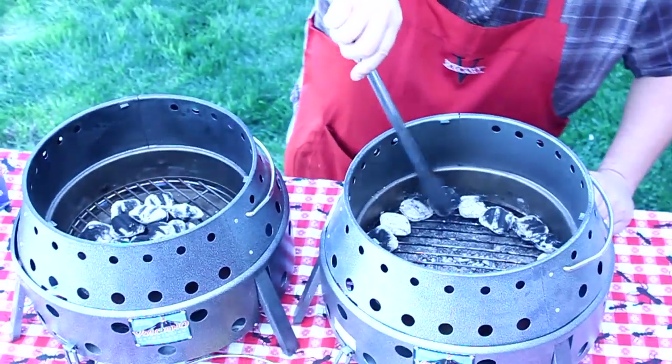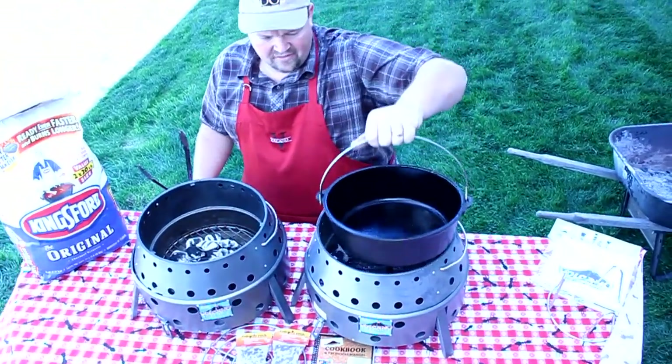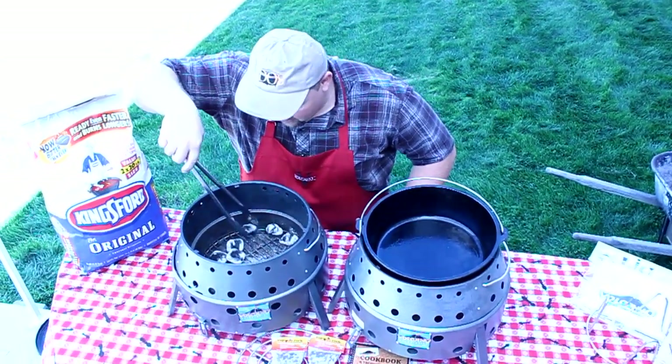I'm going to go ahead and put my Dutch oven in here so it'll start warming up a little bit. I've already added a thin layer of oil, so I'll just let that warm up for a few minutes while I spread my charcoals over on this one.